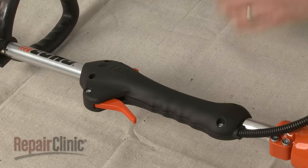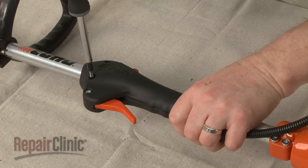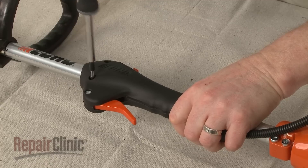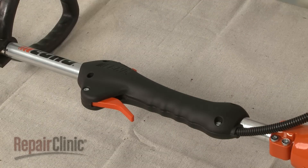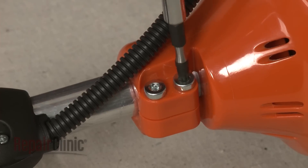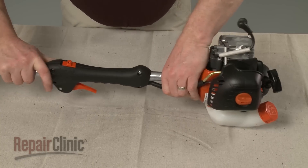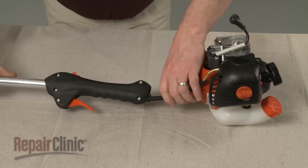To do this, loosen the screws securing the handle mounting clamp so the handle moves freely on the shaft. Next, loosen the screws securing the shaft to the flywheel casing. Pull the shaft out of the casing and slide the handle off of the shaft.